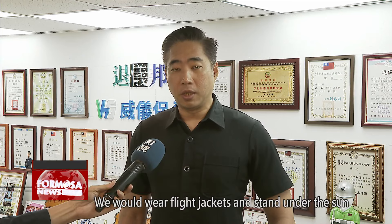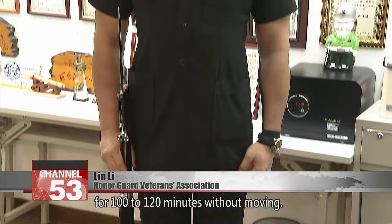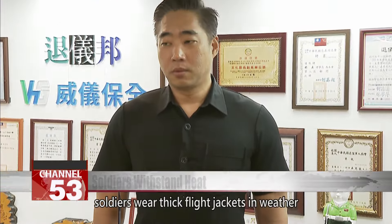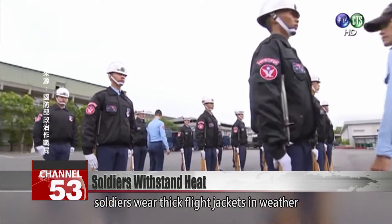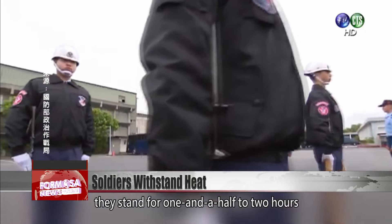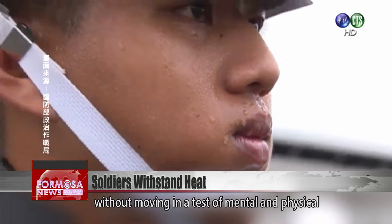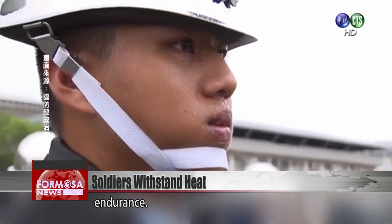We would wear flight jackets and stand under the sun for 100 to 120 minutes without moving. During heat resistance training, soldiers wear thick flight jackets in weather that feels like 40 degrees. In full uniform and an upright posture, they stand for one and a half to two hours without moving, in a test of mental and physical endurance.